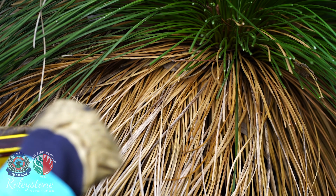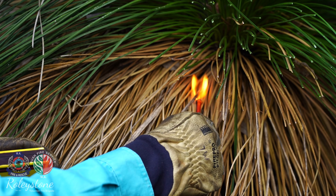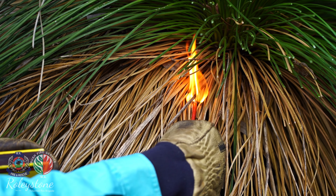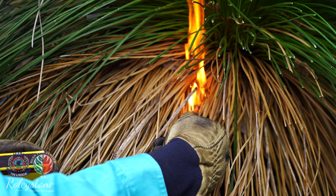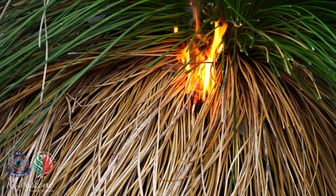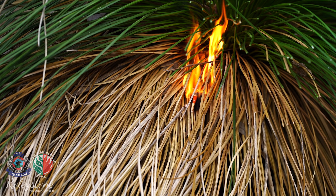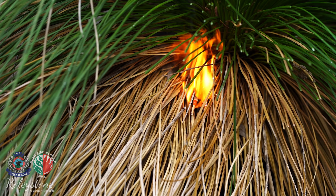Before lighting individual grass trees it is important to understand there is a right and wrong way. The right way: grass trees should be lit from the top of the dead thatch on the downwind side of the grass tree. Only use a single ignition point on each grass tree. This will make the grass tree burn less intensely and have a longer, cooler burn time.